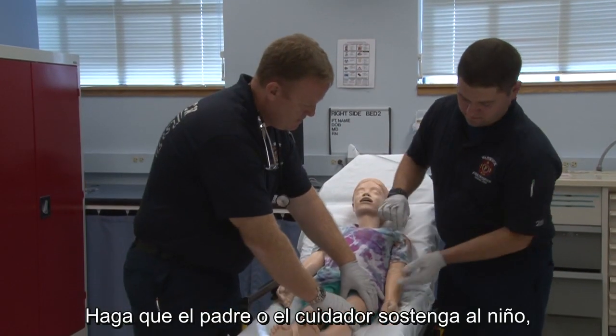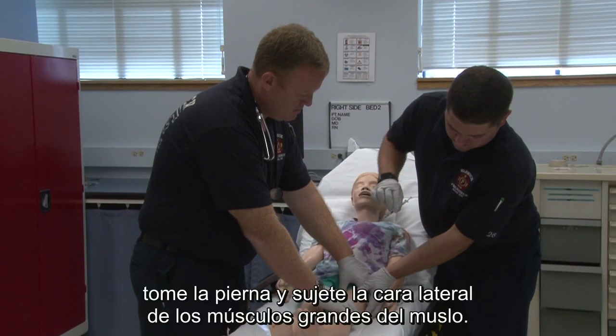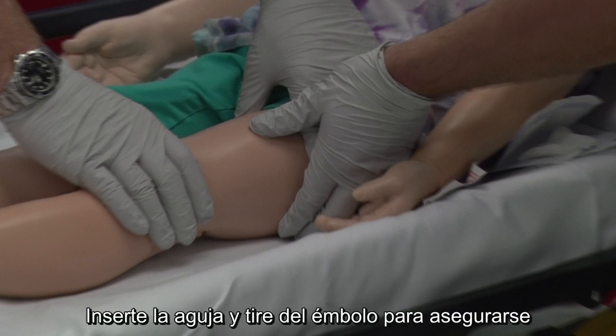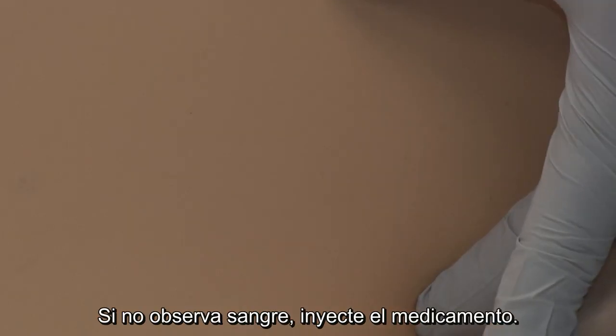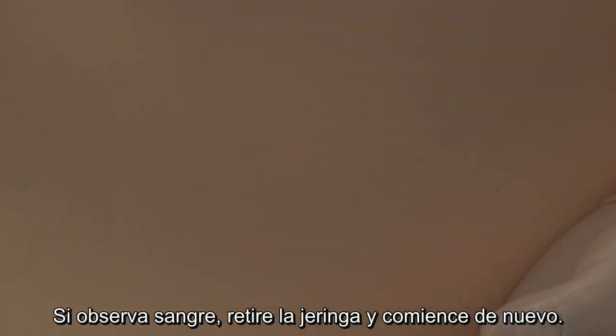Have the parent or caregiver hold the child. Take the leg and hold the lateral aspect of the large muscles of the thigh. Insert the needle and pull back on the plunger to ensure no blood is present before injecting the epinephrine. If no blood appears, inject the medication. If blood appears, remove the syringe and start again.